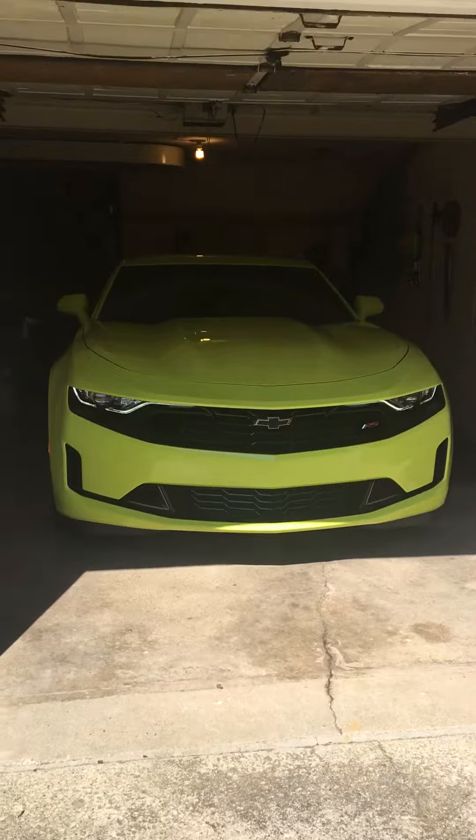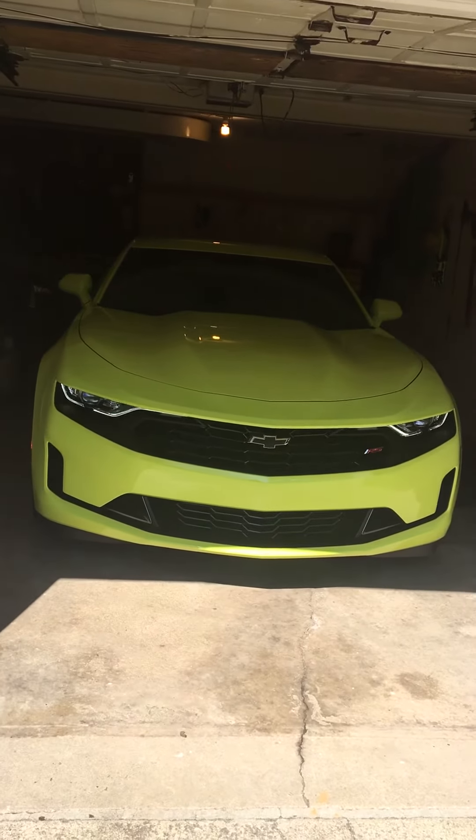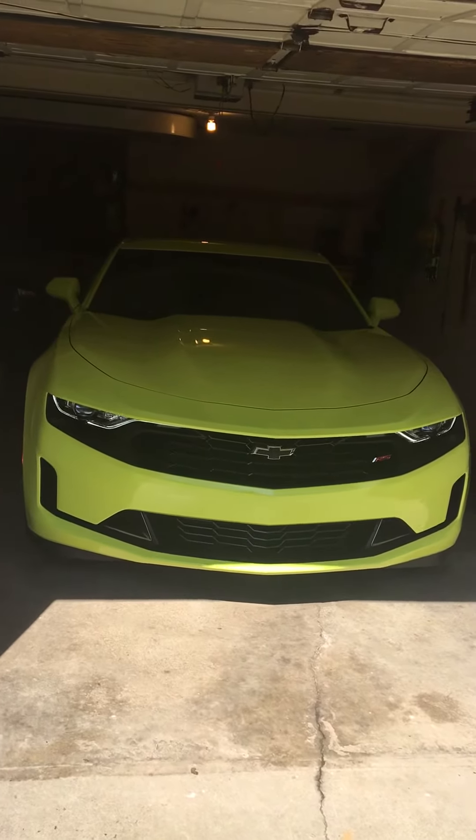Not bad. Moved a little bit of dust back there, I'm sure.